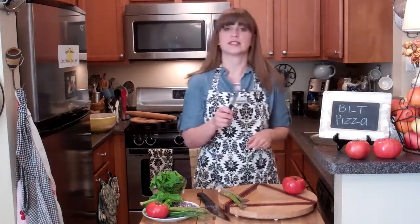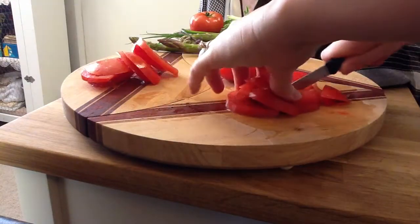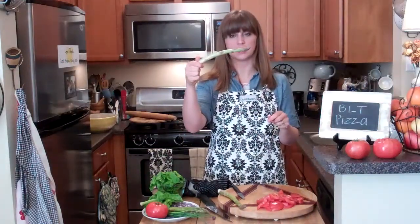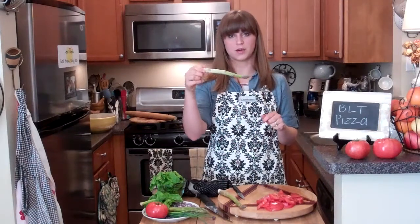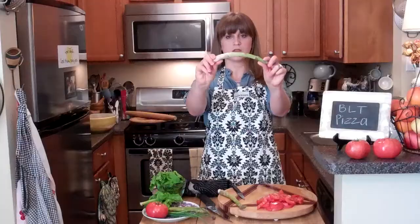First, I'm gonna turn the oven on to 475 degrees. Using a serrated knife — which is the knife with the little bumpy things — I'm slicing and then quartering asparagus. I'm just using two asparaguses, or asparagi. You don't really want to eat the end part — just do this.